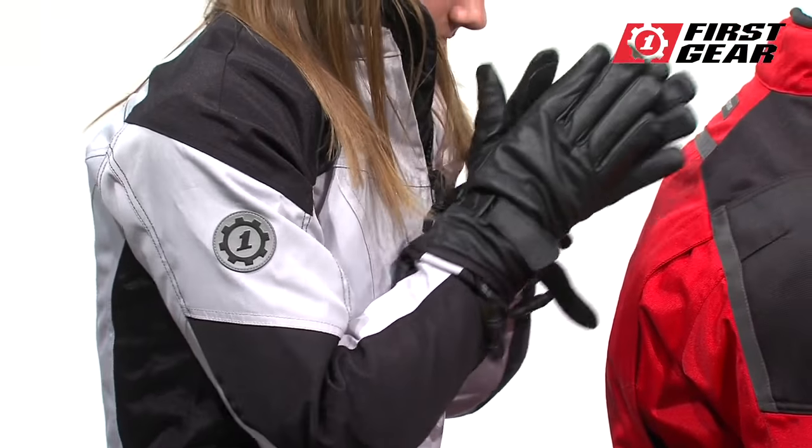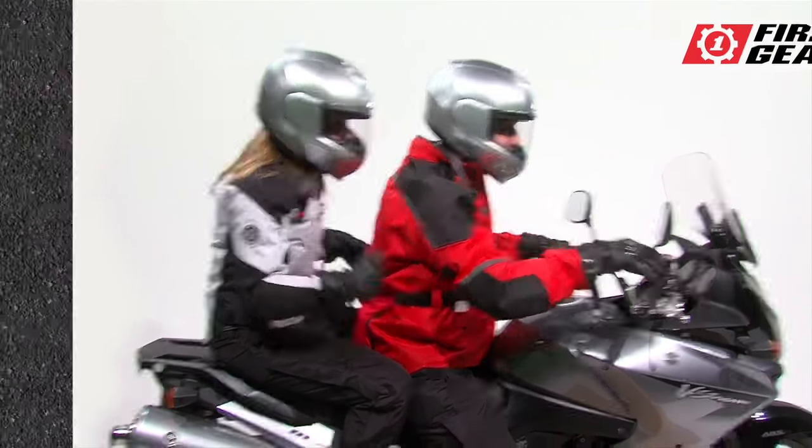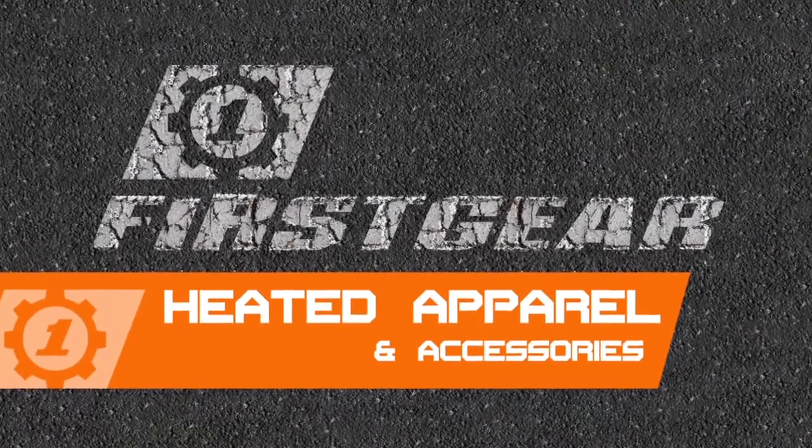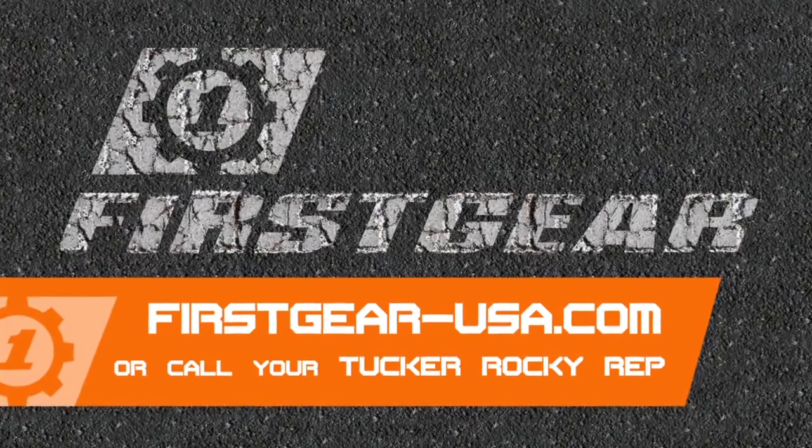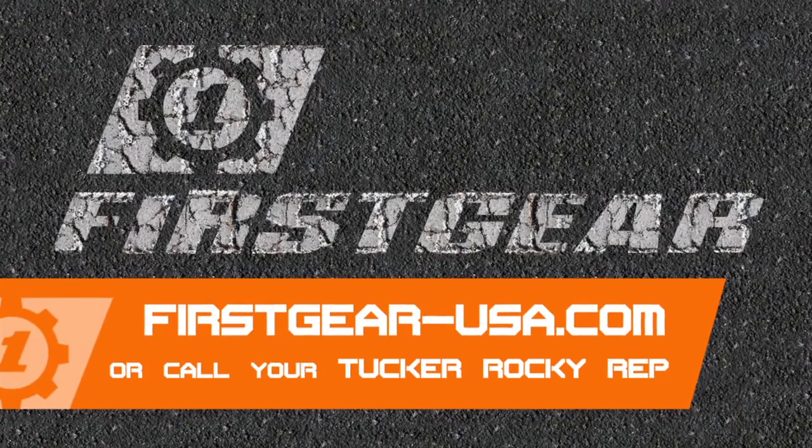Just plug in your heated gear and begin your adventure. If you'd like to learn more about First Gear's Warm and Safe apparel and accessories, go to firstgearusa.com or talk to your local Tukaraki dealer.